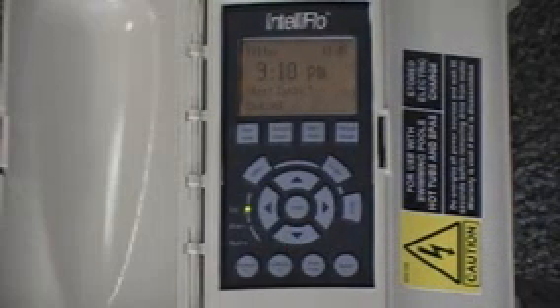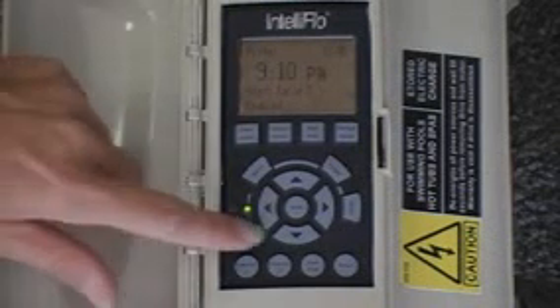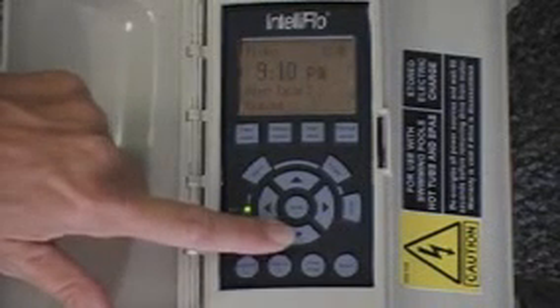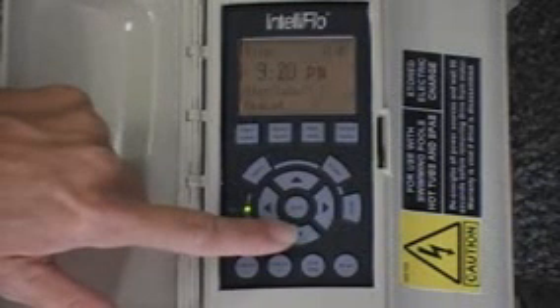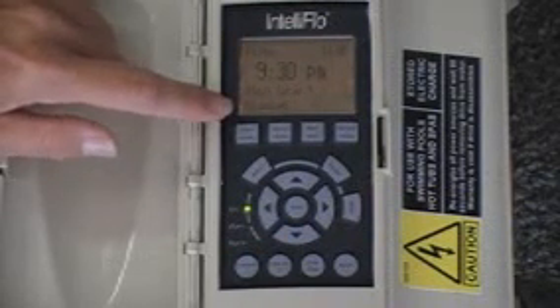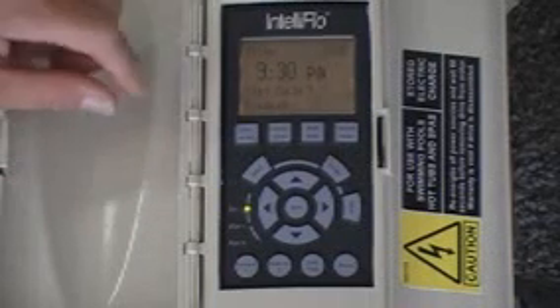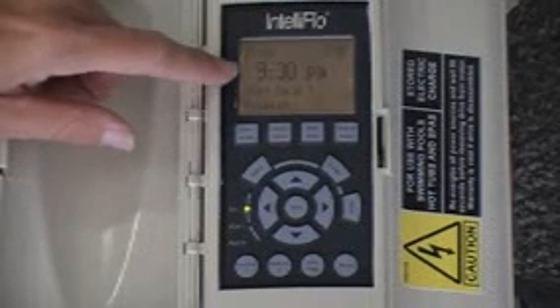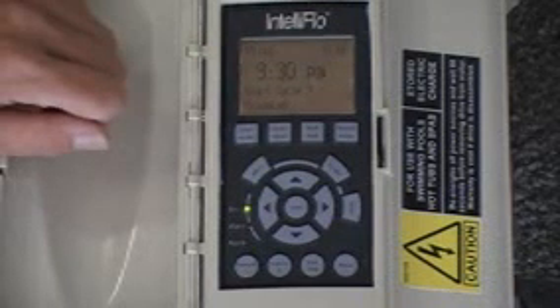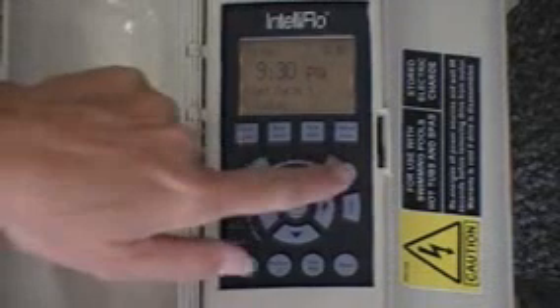Because we've established two cycles, you have start cycle two, which is also enabled, and we could establish its time if we chose to. But if you go to start cycle three, it says disabled. That means we've only established two cycles, so the computer automatically knows there is no start cycle three time — it's been disabled because it was never enabled in the previous menu. So that's really all there is to the filter menu, but it is a very important one.